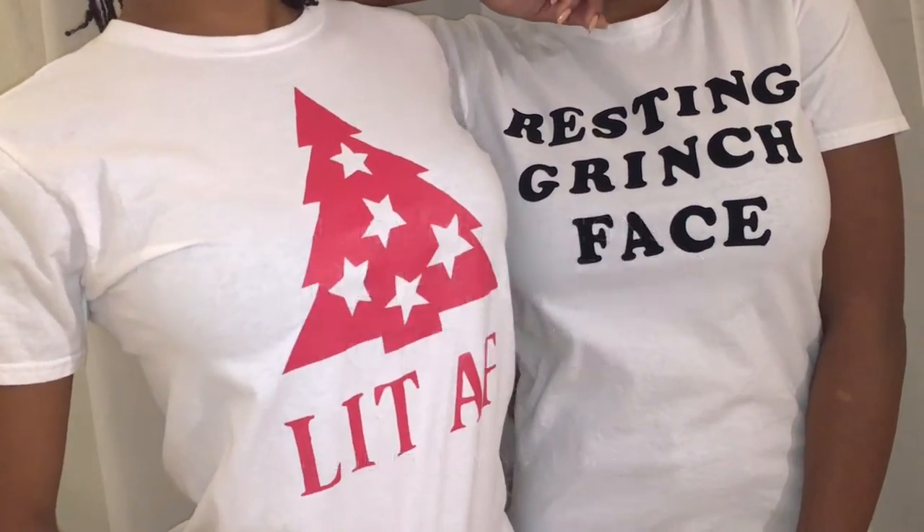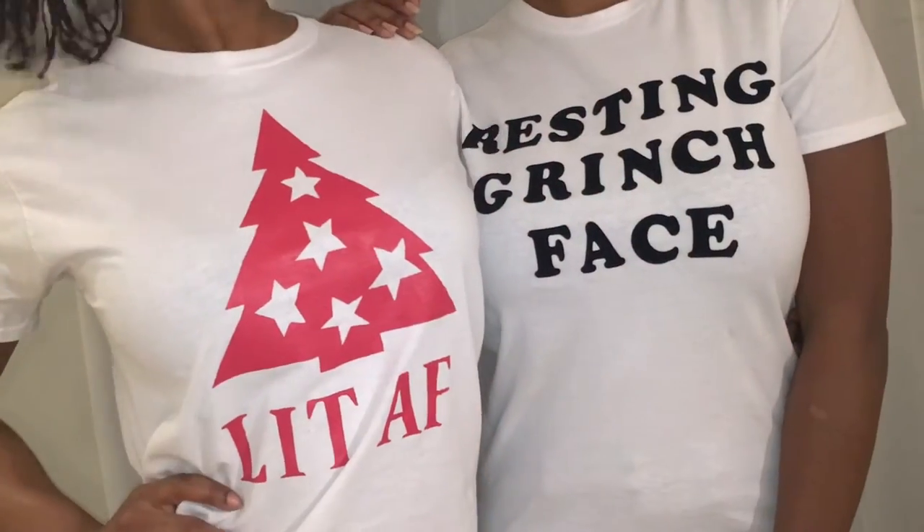Hello and welcome to my channel. In this tutorial I will be showing you how I made these super cute graphic t-shirts.